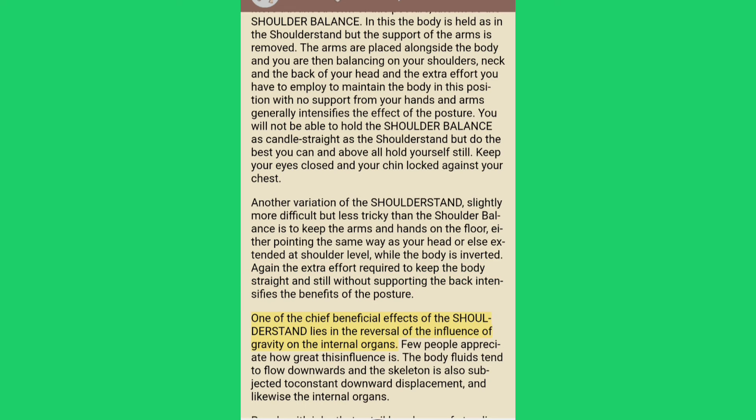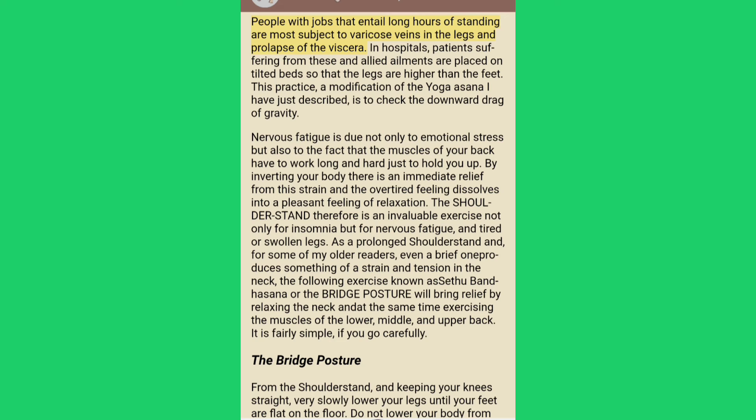One of the chief beneficial effects of the shoulder stand lies in the reversal of the influence of gravity on the internal organs. The body fluids tend to flow downwards, and the skeleton and internal organs are subjected to constant downward displacement. People with jobs that entail long hours of standing are most subject to varicose veins in the legs and prolapse of the viscera. By inverting your body there is an immediate relief from this strain, and the shoulder stand is therefore invaluable not only for insomnia but for nervous fatigue and tired or swollen legs.